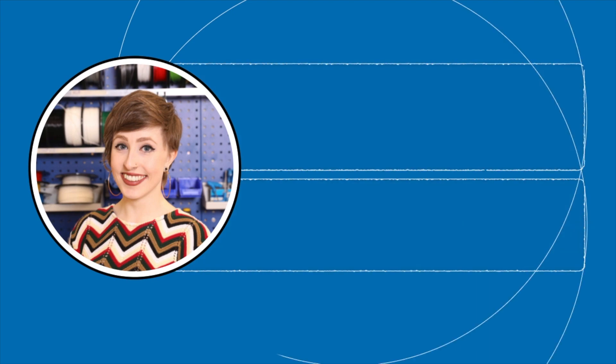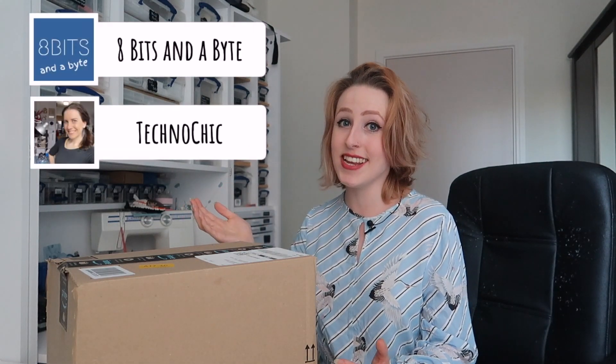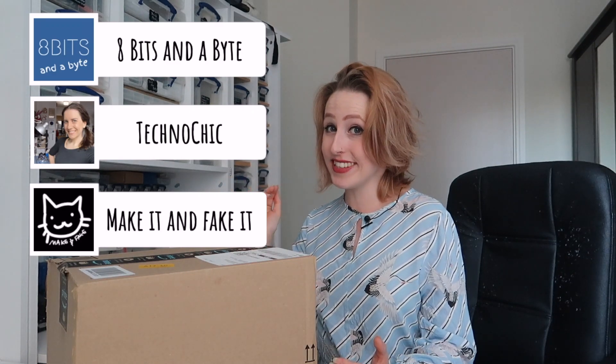I have no idea what's in this box — it is a mystery parcel. Well, its contents are a mystery, but its arrival isn't. And whatever's inside, I'm going to make a robot with. Today's video is something completely different: it is a challenge collaboration. I've teamed up with three of my favourite YouTube channels — 8bitsandabite, TechnoChic, and Make It and Fake It — and we've all sent each other $25 worth of stuff.